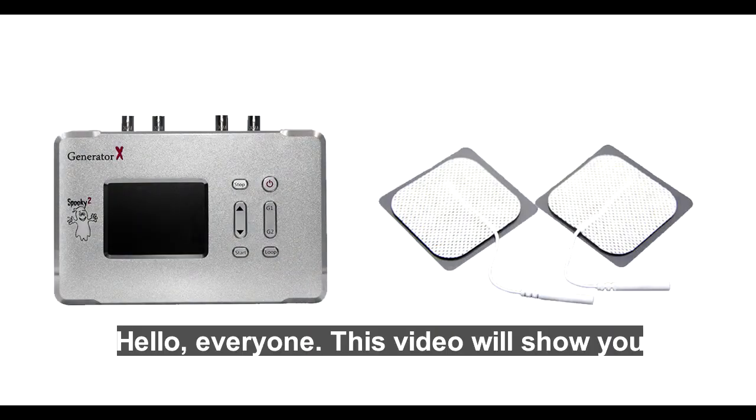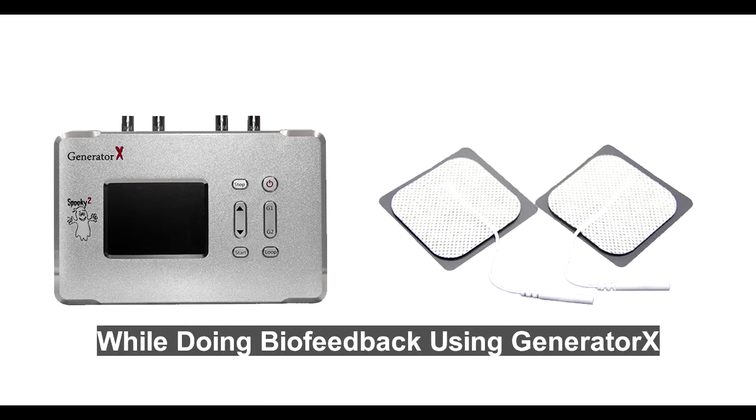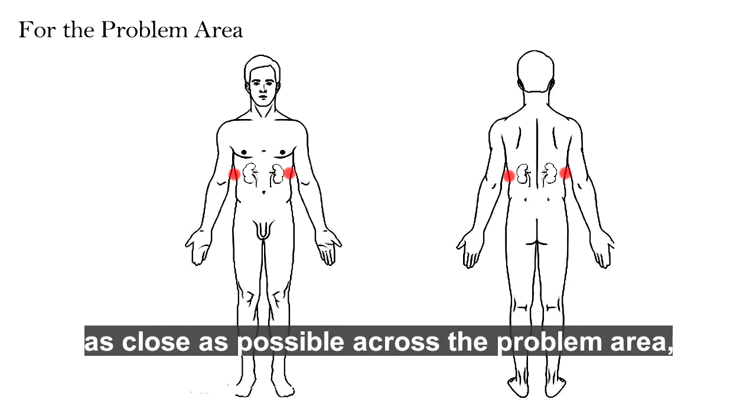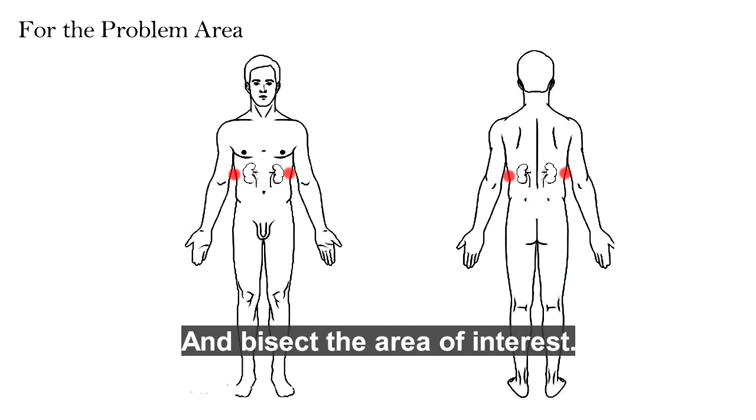Hello everyone. This video will show you how to place TENS pads while doing biofeedback using Generator X. It is better to have the electrodes as close as possible across the problem area so that the signal can pass more bad pathogen cells and bisect the area of interest.